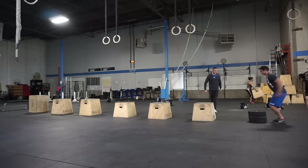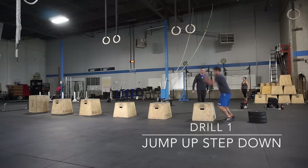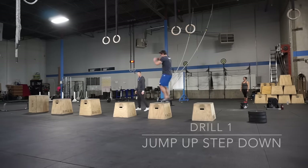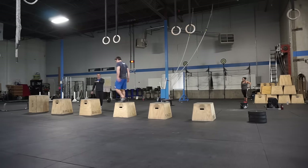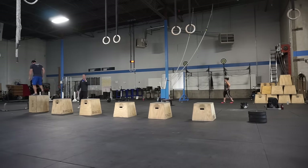So the first demo is here. You don't have to be reactive on the rebound — just step down, hit the next jump, step down, hit the next jump. You're going to work your way through these boxes. They're going to progressively get higher, and you're going to go through this drill three times.